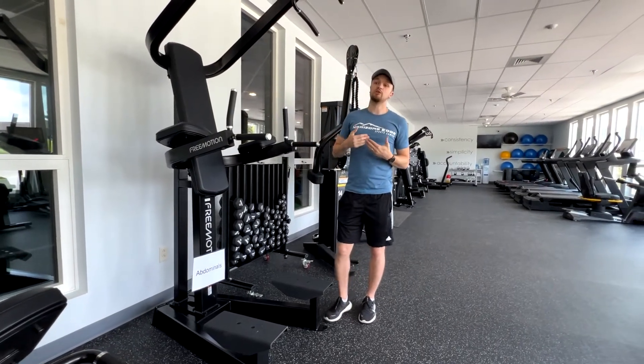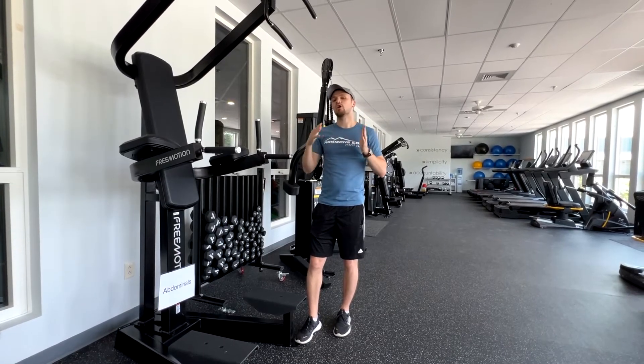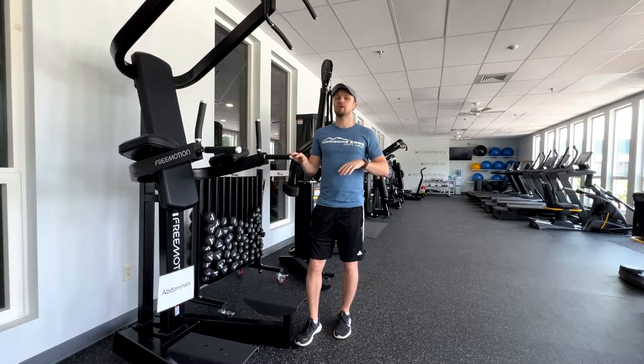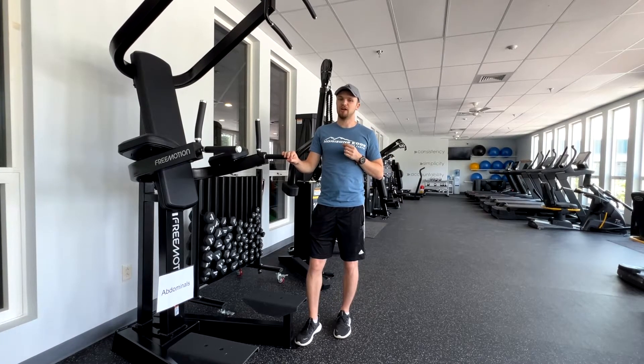This is something we want to build up to. We start with 10-15 seconds and then work our way up to more of the 40-45 and above. That's what we're building up to — a game-changer for ankle and foot strength.